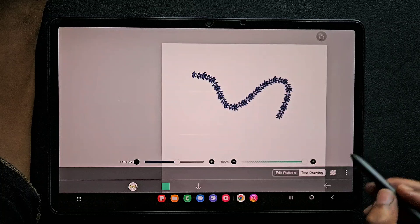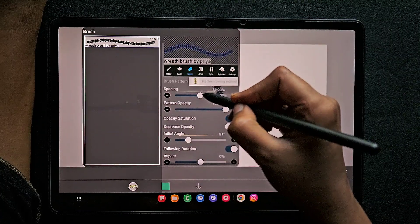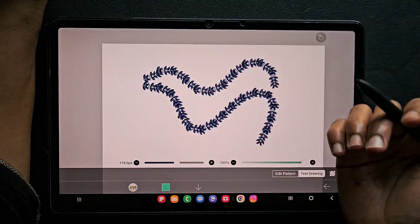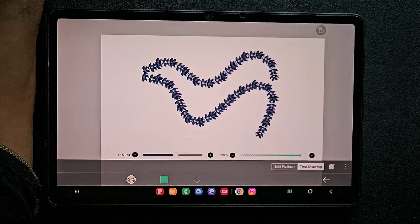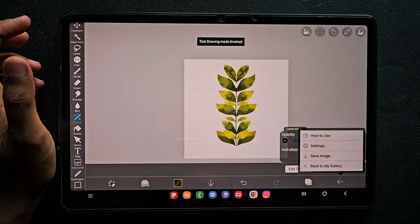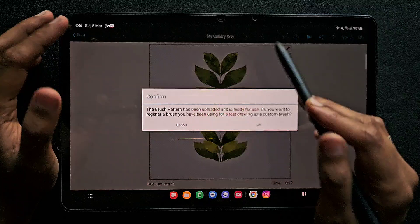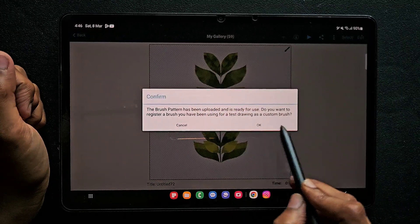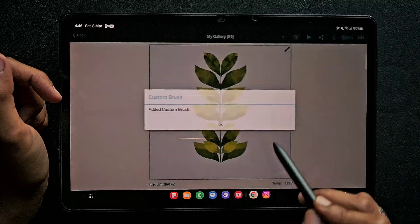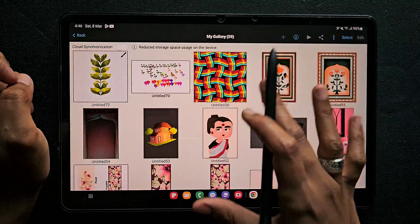To save this brush, just click on the back to gallery option. Everything is perfect and I'm going to do the next process for saving. Click on the arrow, then click on back to my gallery, and here you can see the brush symbol — which means we got the brush. When you click on this, click OK to confirm saving as a brush. If you cancel it will not save as a brush, so make sure you click the OK button.